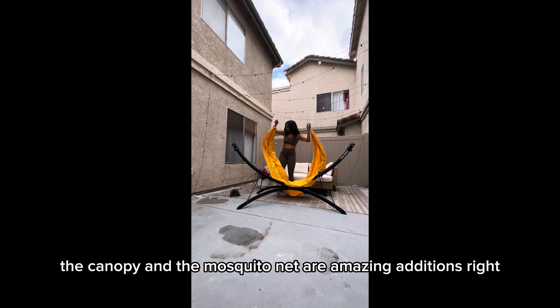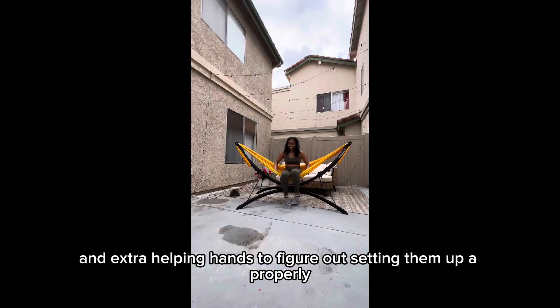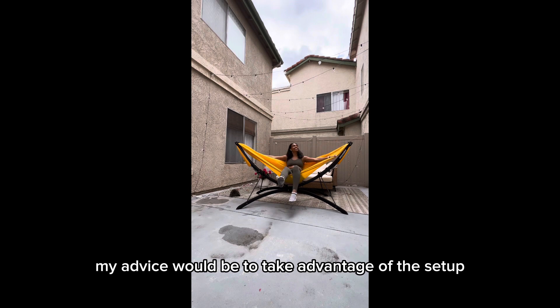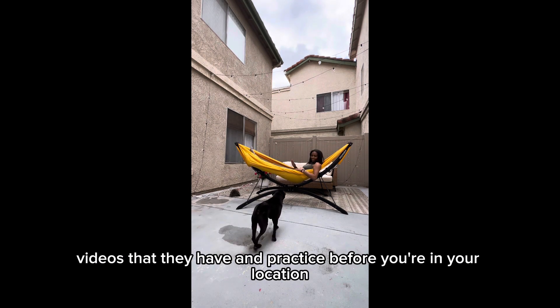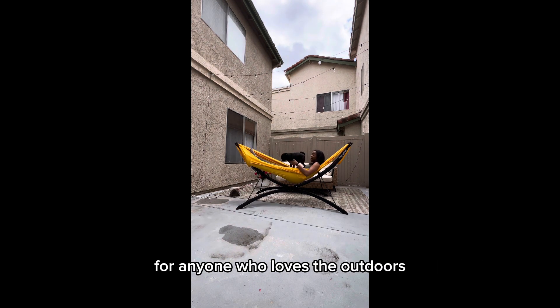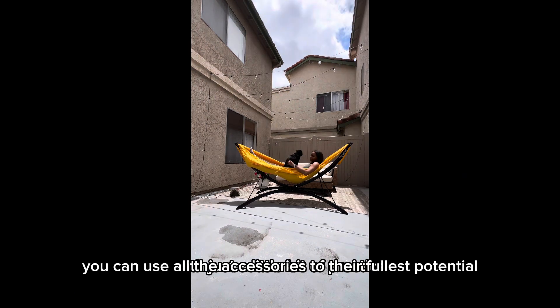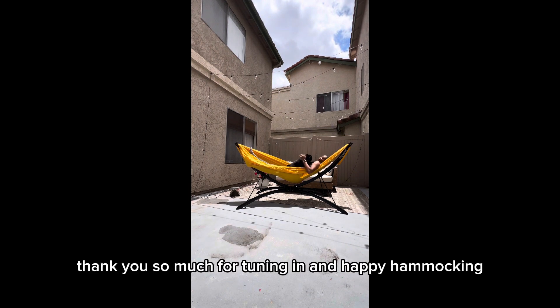Not everything was smooth sailing — the canopy and the mosquito net are amazing additions, but they come with a learning curve. It took me a few tries and some extra helping hands to figure out setting them up properly. My advice would be to take advantage of the setup videos they have and practice before you're at your location. All in all, the Annie Maca portable hammock is a fantastic choice for anyone who loves the outdoors and values convenience and quality gear. With just a little bit of practice, you can use all the accessories to their fullest potential. Stay bug-free, stay in the shade, enjoy your adventures — and happy hammocking!